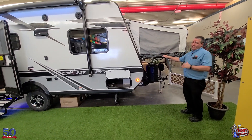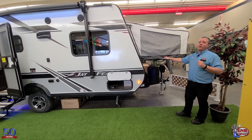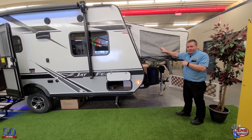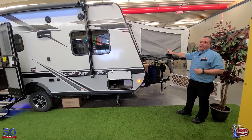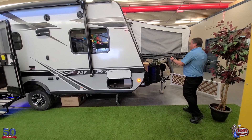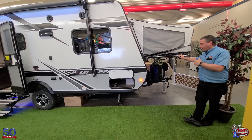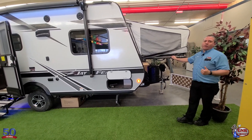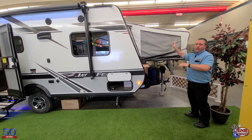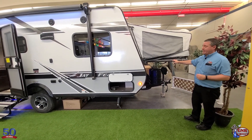The Jayco Jay Feather hybrid bunk ends are second to none. They're rated at over a thousand pound capacity — there's aircraft cable in here rated at over a thousand pounds on these bunks. The other great thing is setup. All your tent material is attached at all times, no bungee cords, no Velcro to worry about. Setup is as simple as dropping the door down, putting one hook out, and you're done. If this takes you more than two or three minutes, you did something wrong — it's really that simple.